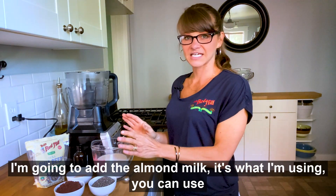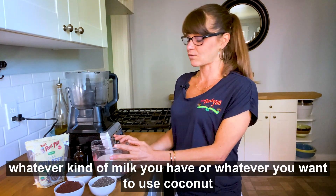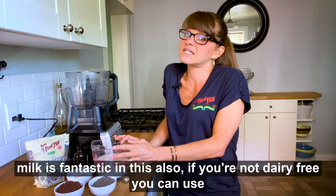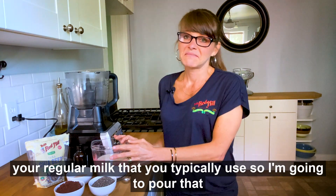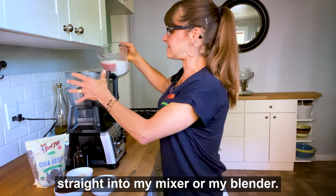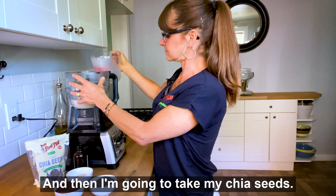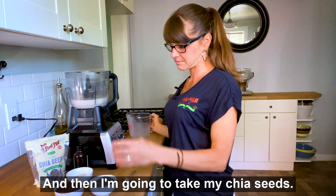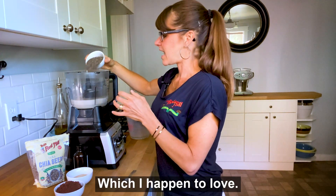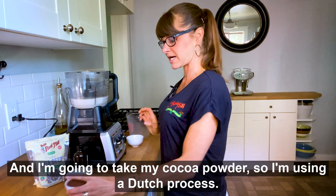I'm going to add almond milk, which is what I'm using. You can use whatever kind of milk you have — coconut milk is fantastic in this. Also, if you're not dairy-free, you can use your regular milk. So I'm going to pour that straight into my blender. And then I'm going to take my chia seeds, which I happen to love.